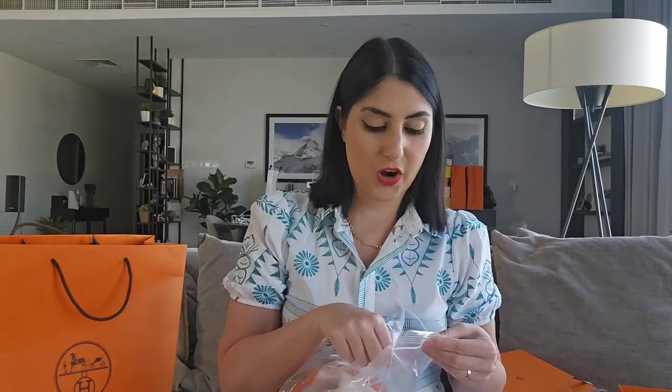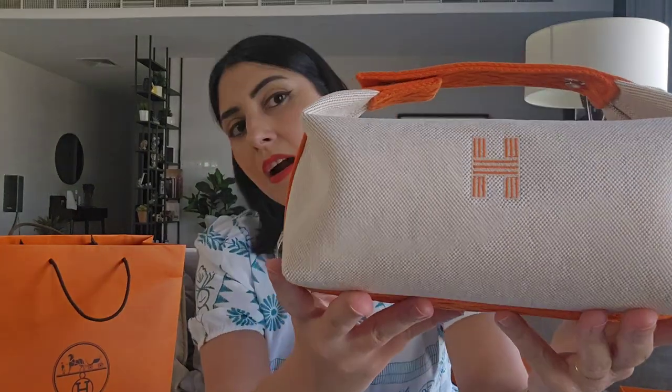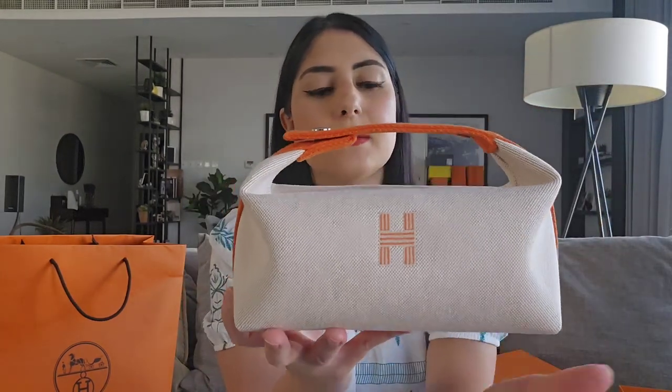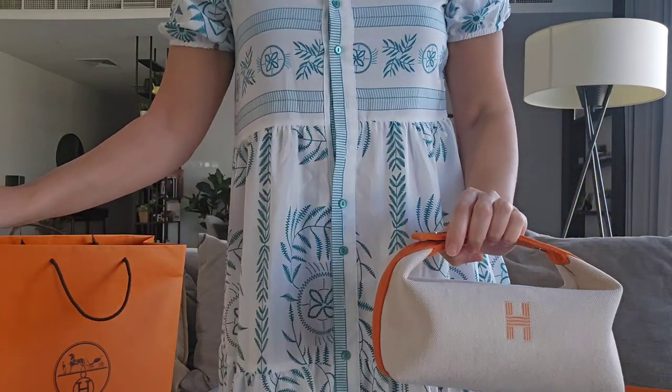A lot of people are going out of their way to get one, so I was lucky enough to score one in my favorite colorway — it is the Hermès Bride-a-Brac! I might be butchering the name, sorry. As you can see, I got it in beige canvas with orange, and I wanted this bag because it's part of their toiletry collection, so it's not technically a bag, but people are using it as one. It's really light, really useful, and easy to clean — there's a water lining on the inside.